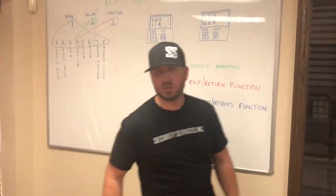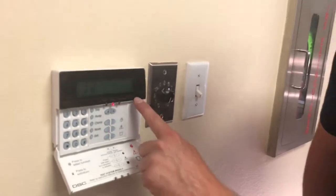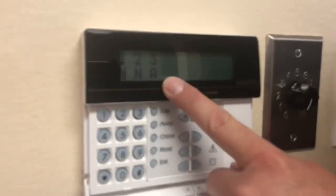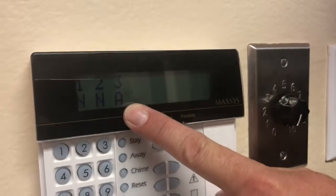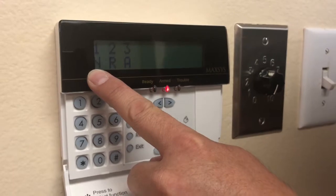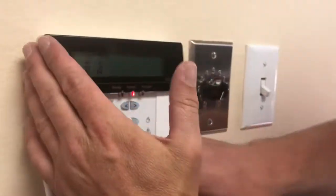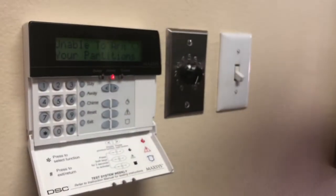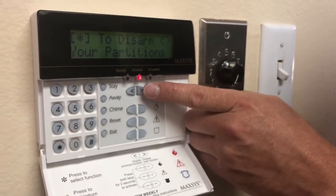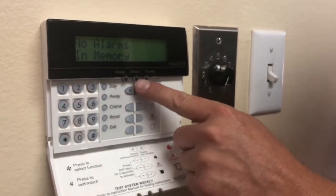Here's a keypad — you know your system's a Maxis if it says Maxis on your keypad. Currently we have partitions one, two, and three. Partition three is armed — there's an armed light — and it reads: partition one is not ready, two is ready, three is armed. I'll punch in my four-digit code. I'm unable to arm my partitions, so I scroll over to 'star to disarm your partitions' — that's what I want to do. I press star to disarm and the armed light just turned off.